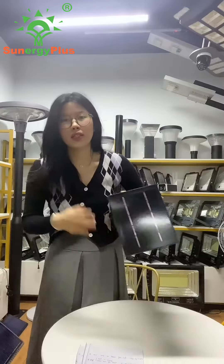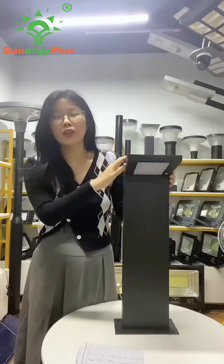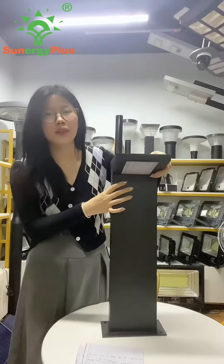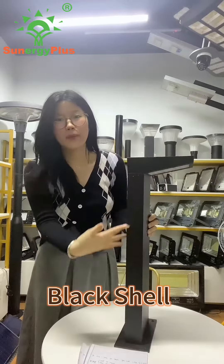Look, this is a big solar panel and its materials include high-quality aluminum and PC. It has a black shell and ceiling shape — so cool.